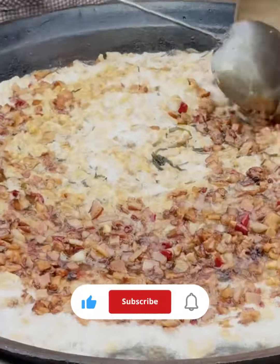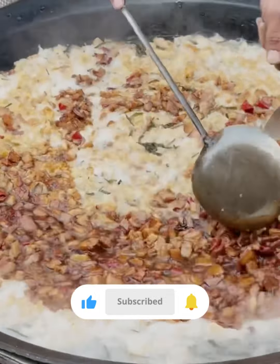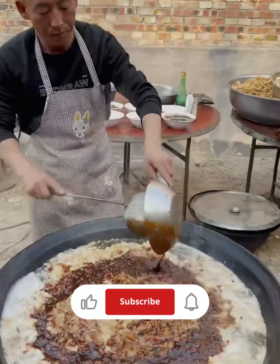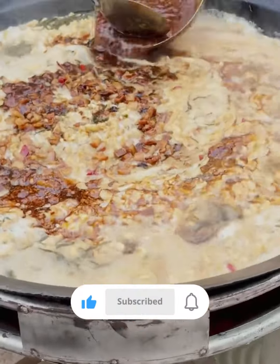Cover the dough with a damp cloth and let it rest for about 30 minutes. After resting, cut the dough into small pieces and roll each piece into long ropes about 1–2 inches thick.